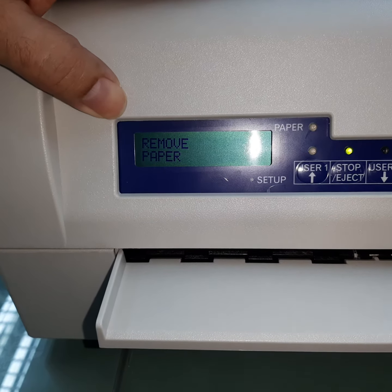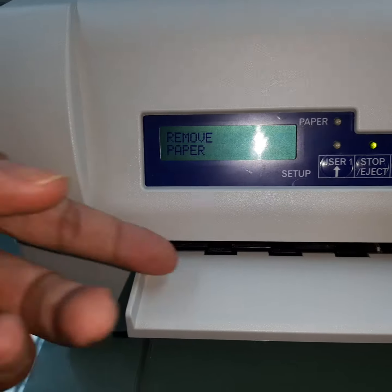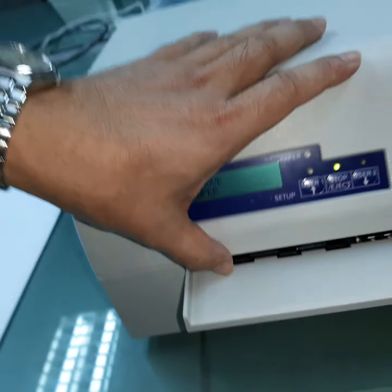Here we have an error stating 'remove paper from the printer'. In order to resolve this, open the top cover.